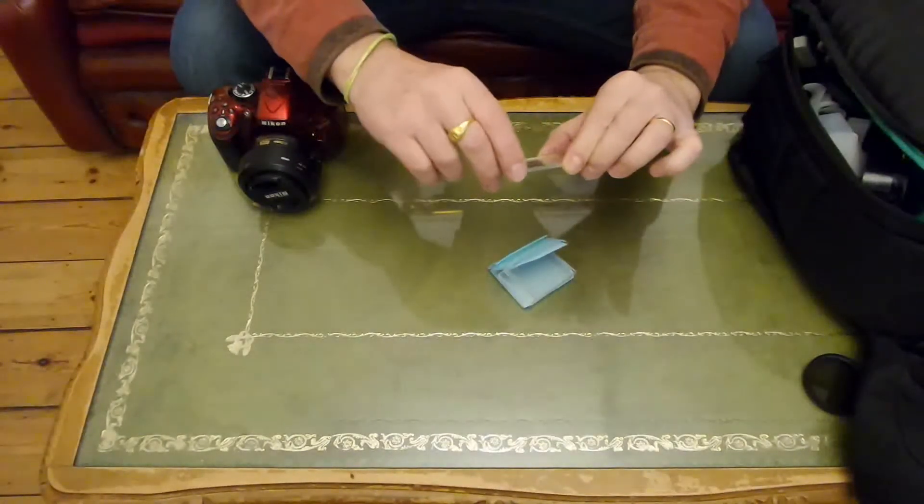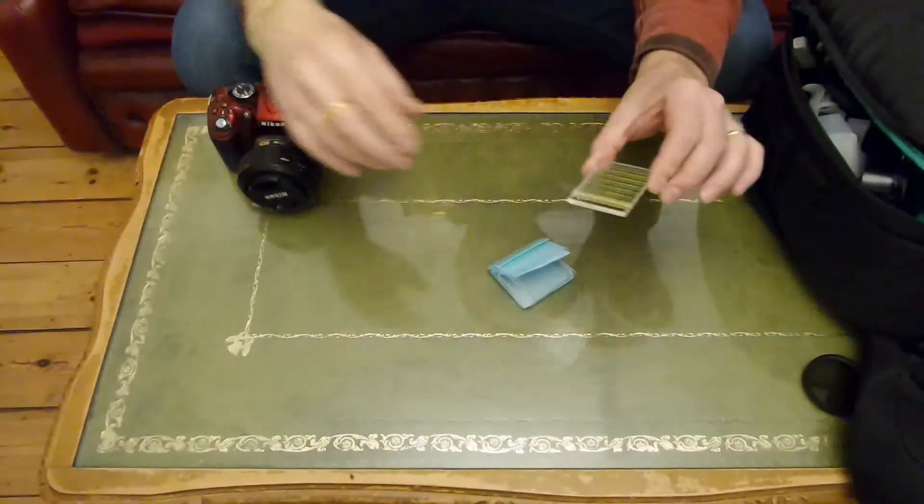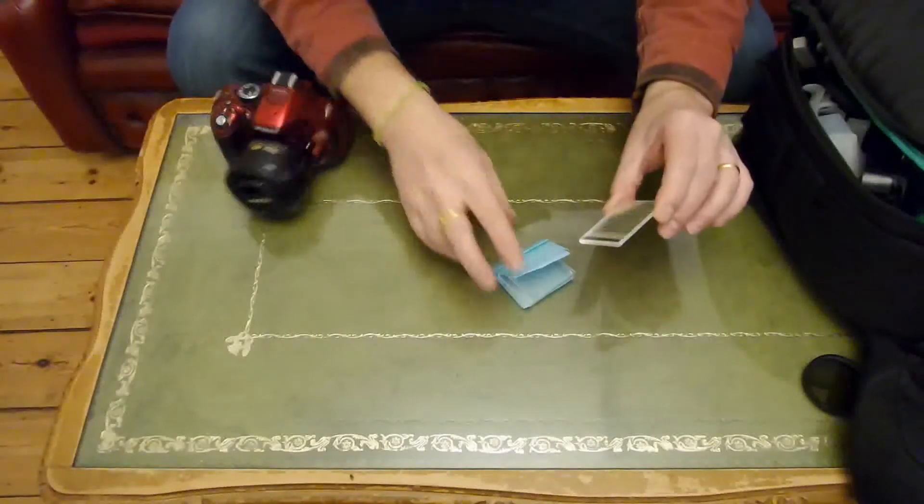What I have here is a prism which allows light through from different directions, so what you get is quite a weird and funky result.